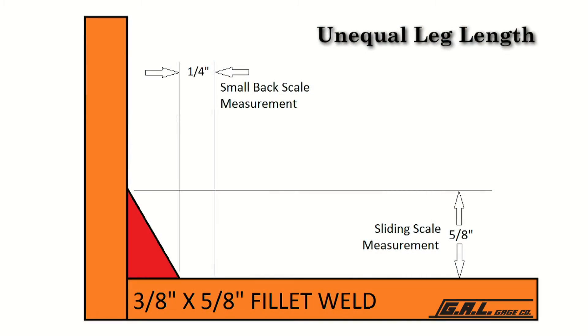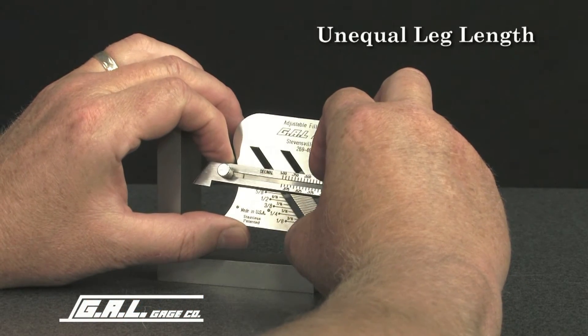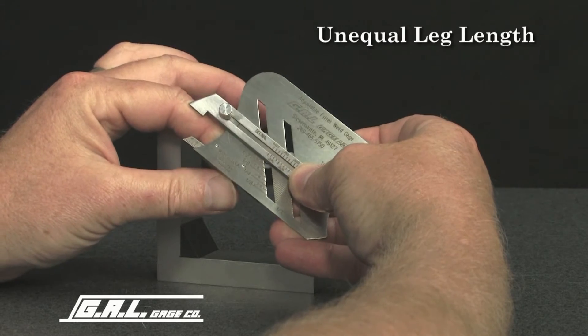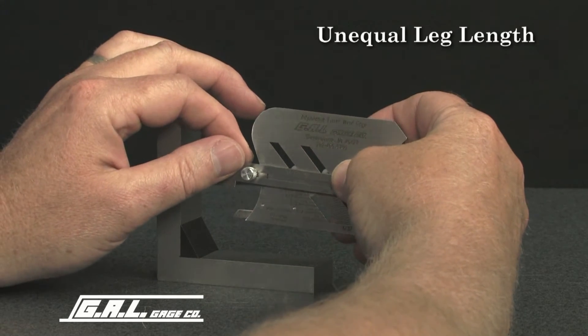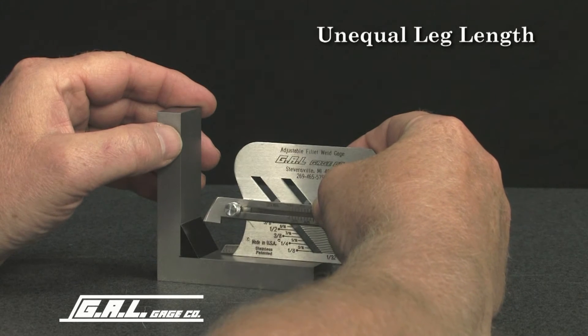To measure unequal leg fillet weld size, determine from specifications the size required. In this case, a 5/8 inch by 3/8 inch weld is required. Set the 45 degree sliding scale at 5/8 of an inch. Then set the small back scale at a quarter of an inch and lock the screw. A quarter inch is used on the small back scale because the difference between 5/8 of an inch and 3/8 of an inch is a quarter of an inch. Then proceed in the manner just described for the equal leg fillet weld.